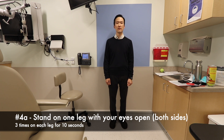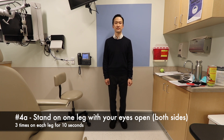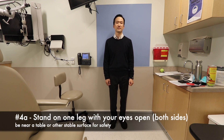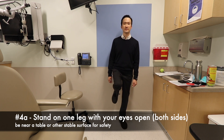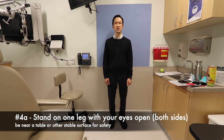The next exercise will involve standing on one leg, first with your eyes open. You can alternate legs. Then you repeat this with your eyes closed.